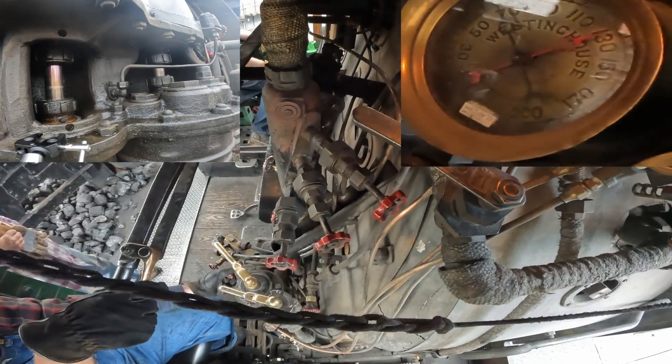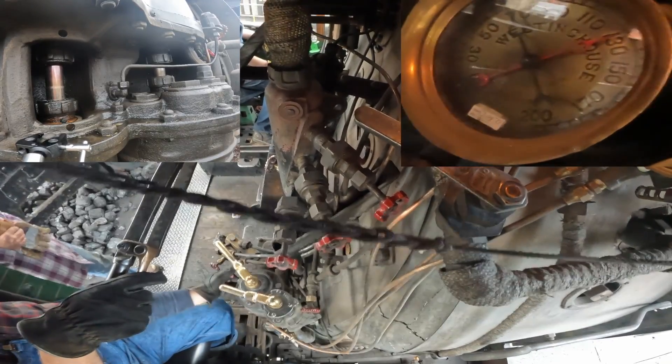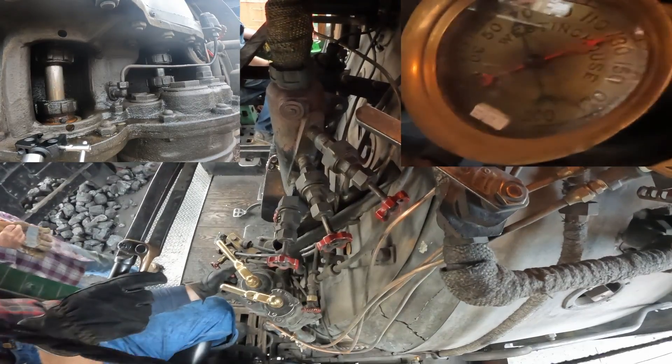Additionally, the main reservoir pressure is around 130, but steam-powered governors tend to be a little bit persnickety in terms of exactly what pressure they will supply, so sometimes it'll wander here and there.